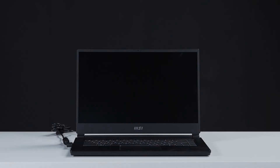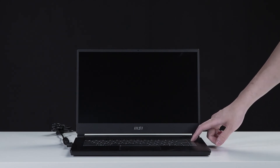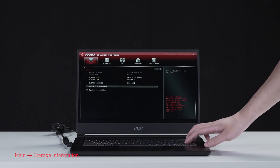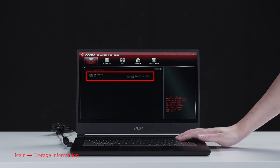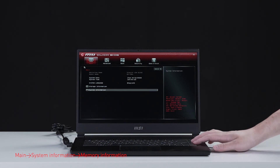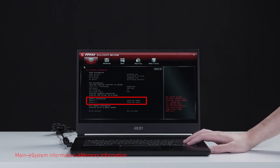Connect the laptop to AC power, press the power button, and repeatedly hit the Delete key to enter BIOS. Select storage information to view information on the newly installed SSD. Hit the Escape key to return to the main page, then select system information to view information on the newly installed memory.